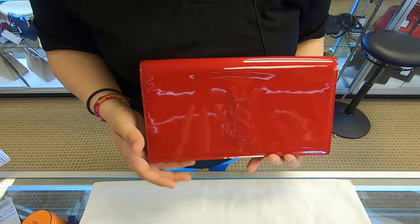This clutch can be used for a special occasion. You can only wear it like this or here. You can find this item on our website at Dallas Designer Handbags. This is it for today's video. Thanks for watching.